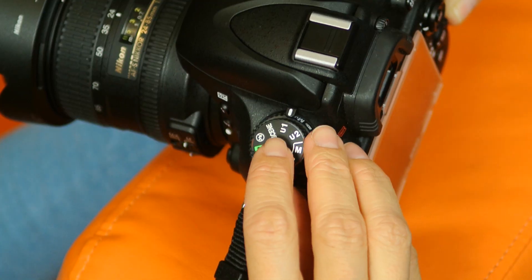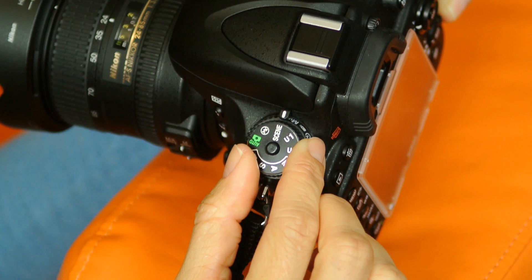You have all of the exposure modes you'd expect, available on a locking dial on top of the camera: program mode, aperture priority, shutter priority, and manual mode. In program mode there's flexible program, which lets you change the aperture and shutter speed ratio. There's also auto, auto flash-off, and 19 scene modes like landscape, sports, and sunset. For someone learning technique, they can observe the settings that any of the modes select and begin to understand the adjustments recommended for various situations.